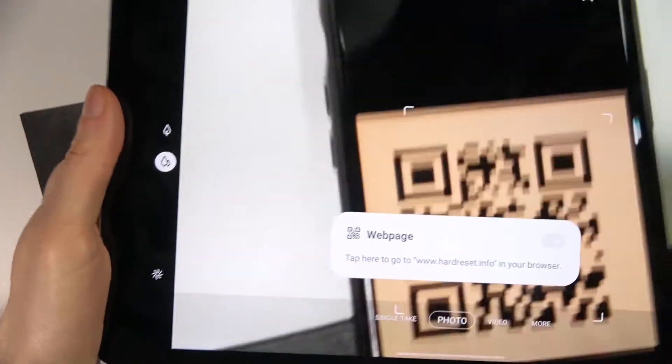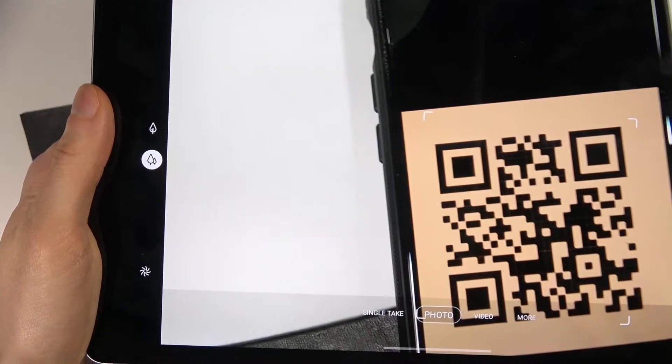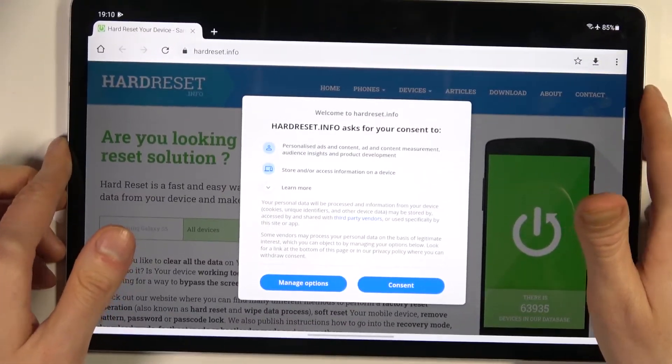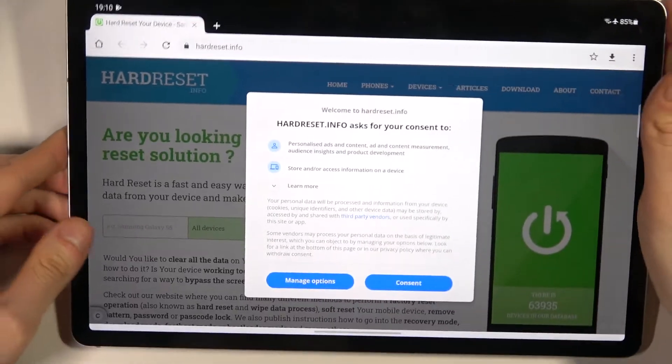So as you can see it scans and here is the web page, let's try to visit it and as you can see this is which page was in this QR code.